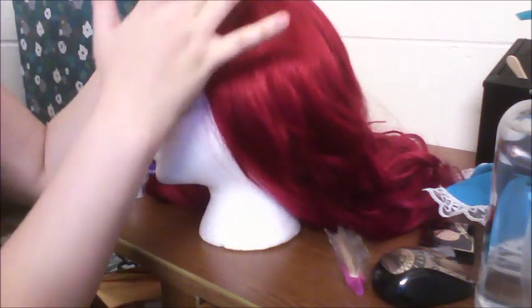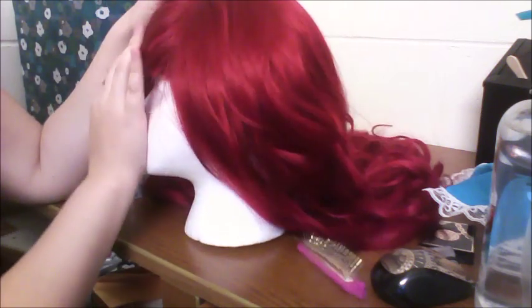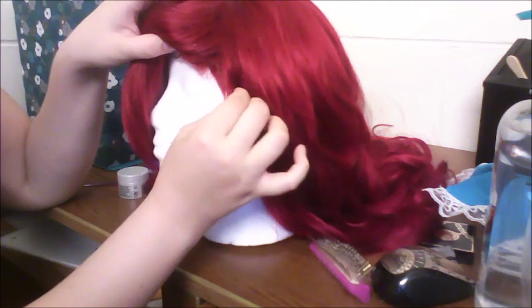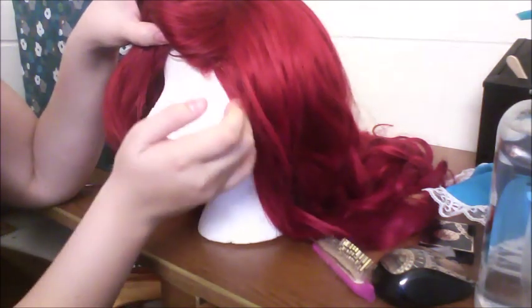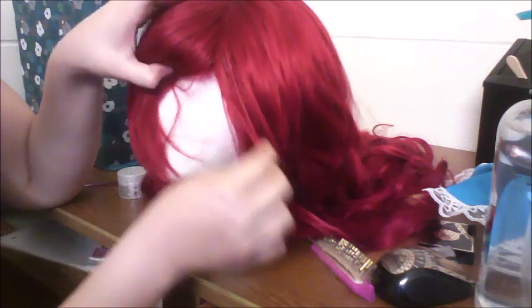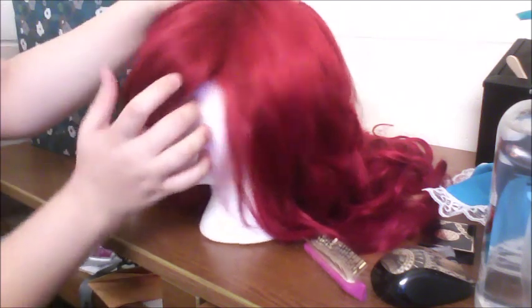The first thing you're going to want to do is part this wig in whichever direction you prefer. This wig happens to have an alignment on one side of the part where it just kind of naturally wants to go, so I'm working with that. I'm getting it all the way to the side — right here is the side of the actual wig cap and I am using hair all the way from there, just a little bit extra to help hide that awkward little crease bit. And just kind of swoop that off to the side.